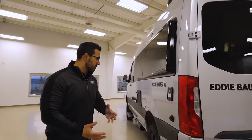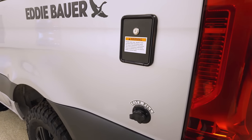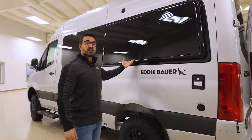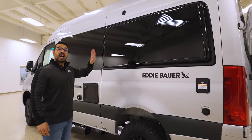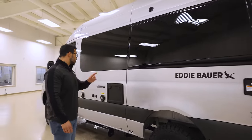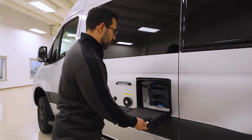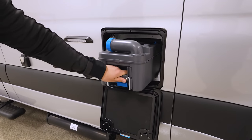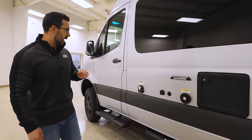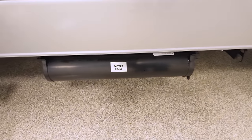Coming around to the off-camp side, you will see the city water fill and the gravity fill. You'll see where it bumps out a little bit — that's to give you more space in the bed. At six foot, I can fully lay down in there, which is pretty impressive. You will also see your cassette-style toilet access. And then you have solar prep as well as a cable plug-in — 30 amp — and storage for your sewer hose.